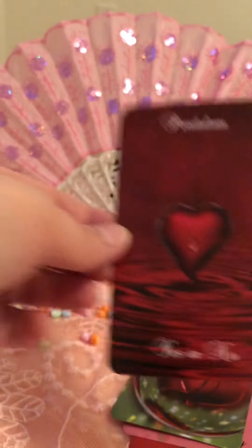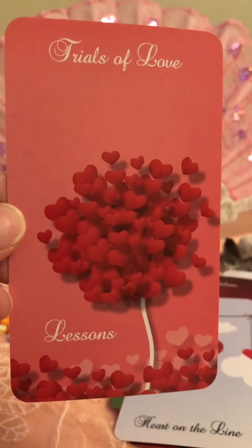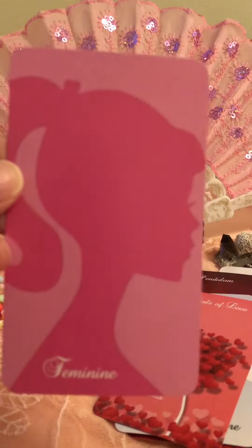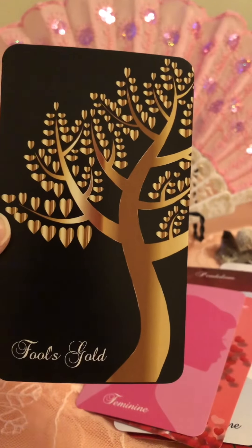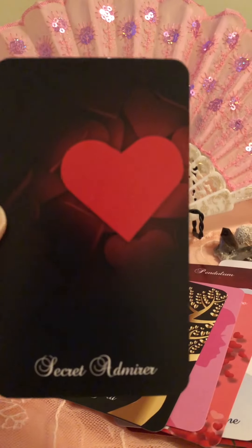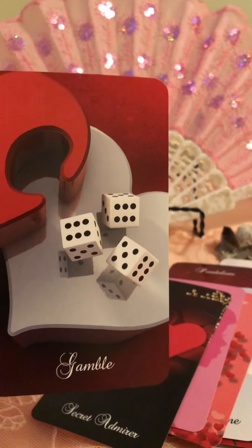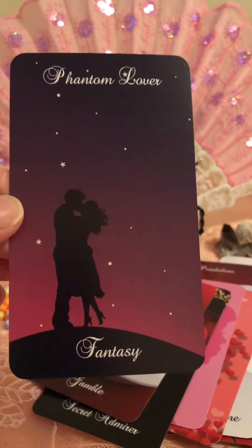Pendulum — Yes or No. Heart on the Line. Sorry, it's kind of blurry there a little bit. Trials of Love and Lessons. Feminine — I love that, it reminds me of classic Barbie, you know. Fool's Gold — yeah, can have a lot of meanings. Secret Admirer. Can't wait to use this deck. Taking a Chance. Phantom Lover — Fantasy.